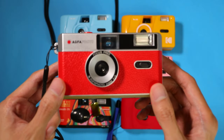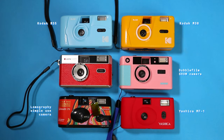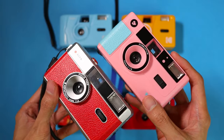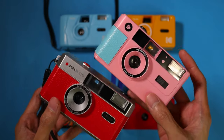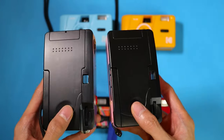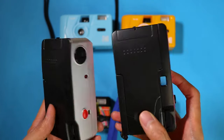Here it is next to the Lomography Simple Use Film Camera, the Kodak M35 and M38, the Double Film Show camera, and the Ashika MF1. As you can see, the AgvaPhoto camera most closely resembles the Double Film Show camera. They pretty much have the same build quality, with the difference being that the Show camera supposedly has a slightly narrower lens with a brighter aperture of f8. In my experience, this is pretty much negligible, and you can get the same results with either camera.